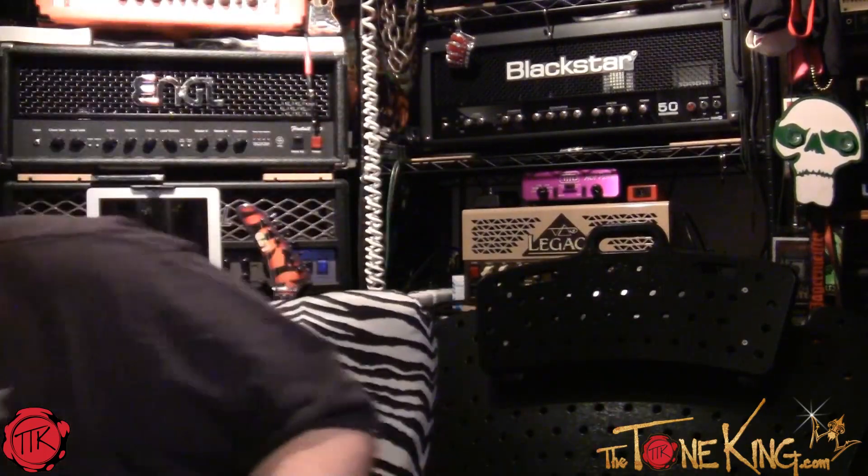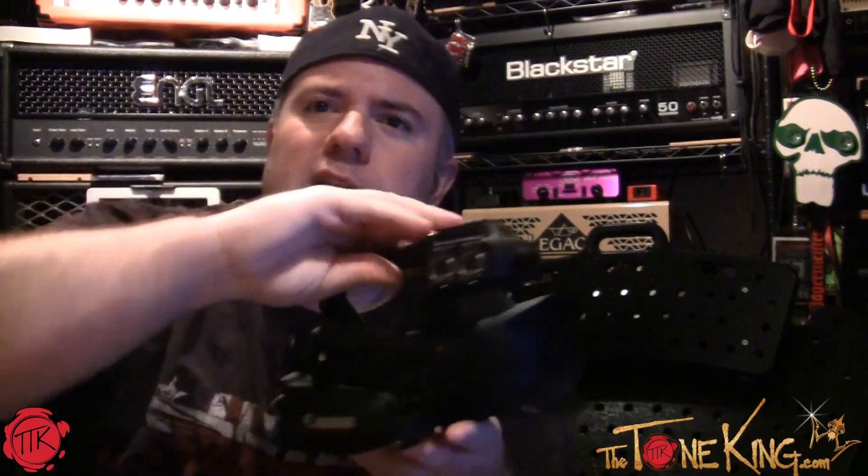I was itching to buy something new. If you subscribe and follow my videos, you'll know that I bought the Panasonic and wound up returning it and all that stuff. So this is where I've landed — this is the latest and greatest addition.